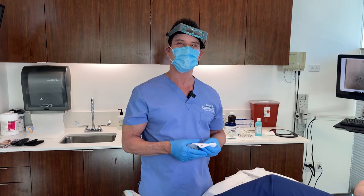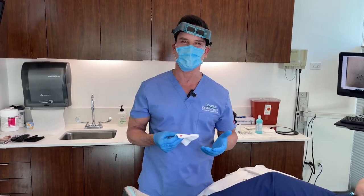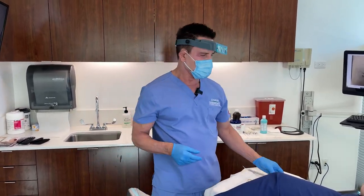Our patient gets to relax — I like to say relax, not wait — for about an hour while we process the skin.